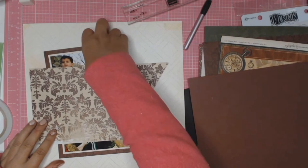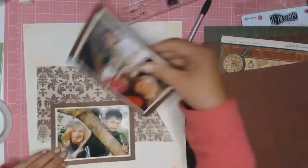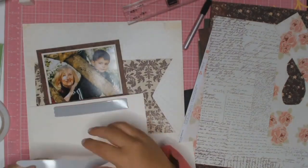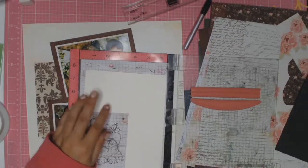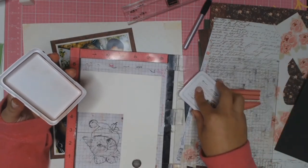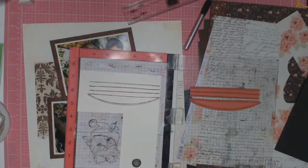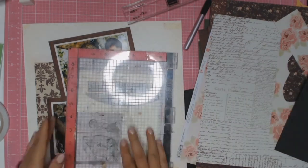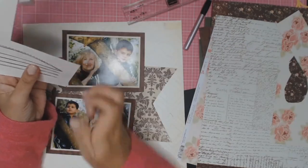I just made a banner from it as you can see, and I'm going to play around with how I'm going to put my layers and photos on this. This is my new toy — it's a dilution stamp set and I just loved it for journaling, so I just recently bought it.